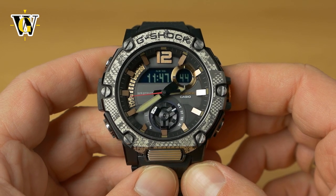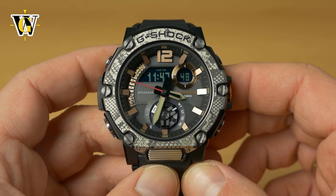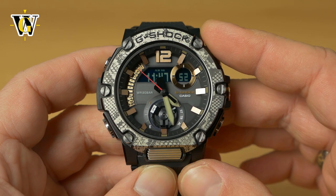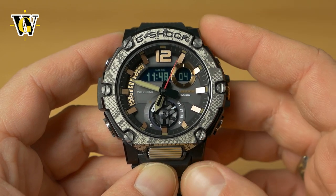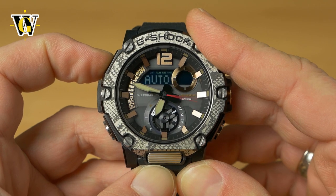You can also set DST individually for each time zone in World Time mode — automatically via phone or manually. Select the time zone you want (e.g., Chicago) and press and hold the adjust button until it beeps 'set.'